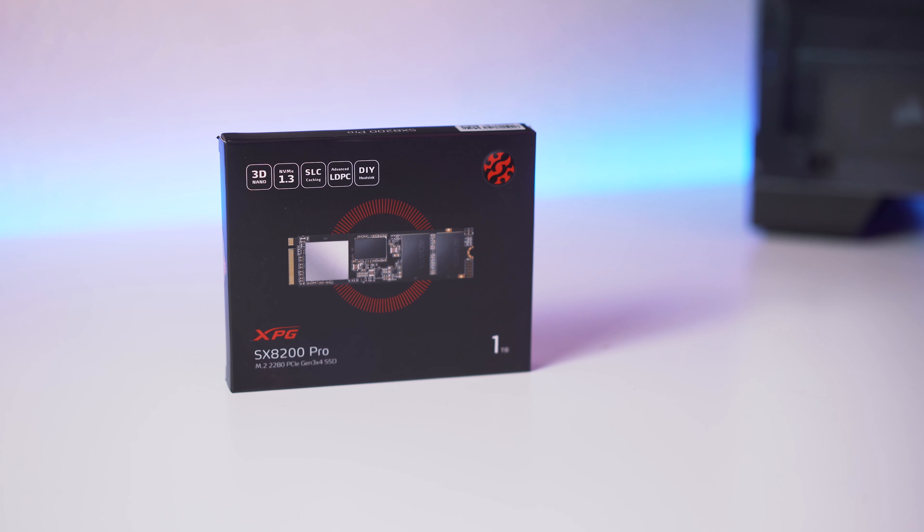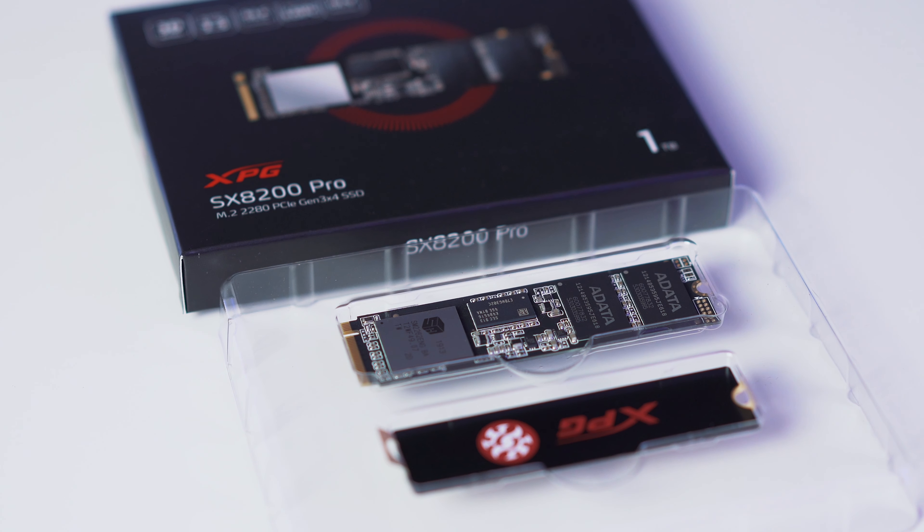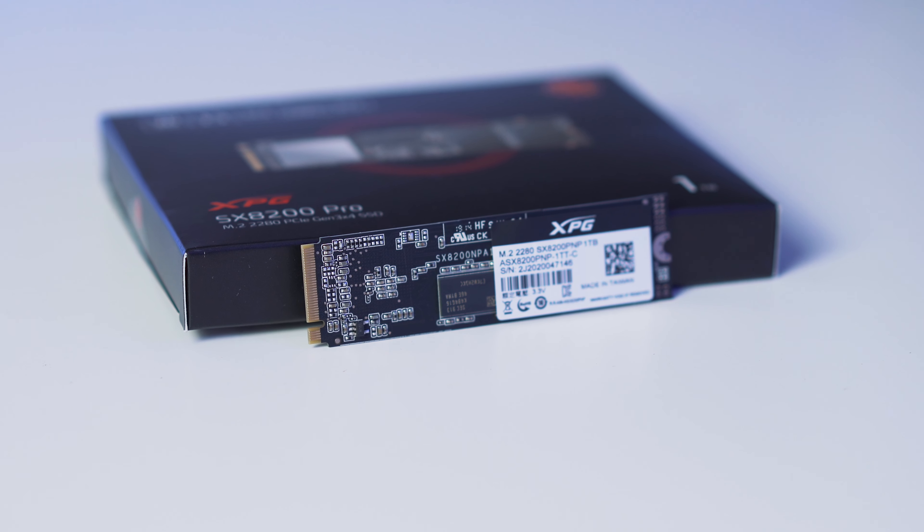For storage, we picked up an ADATA XPG SX8200 Pro M.2 PCIe NVMe SSD in a 1TB capacity to serve as my scratch disk and Premiere editing drive. We're also recycling my Samsung 960 Evo for the main OS, plus a 2TB Seagate FireCuda and a 3TB Toshiba P300 spinning drive for mass video storage. That rounds out all the storage for this build.